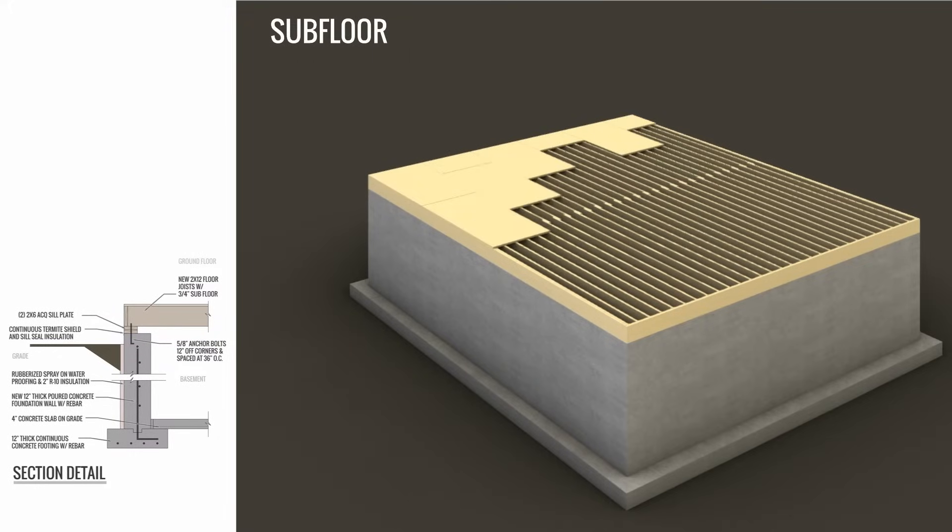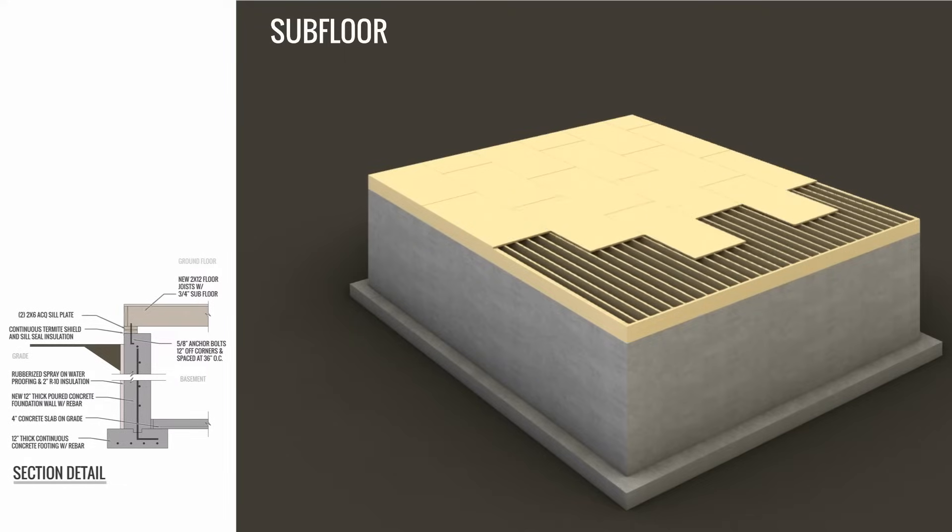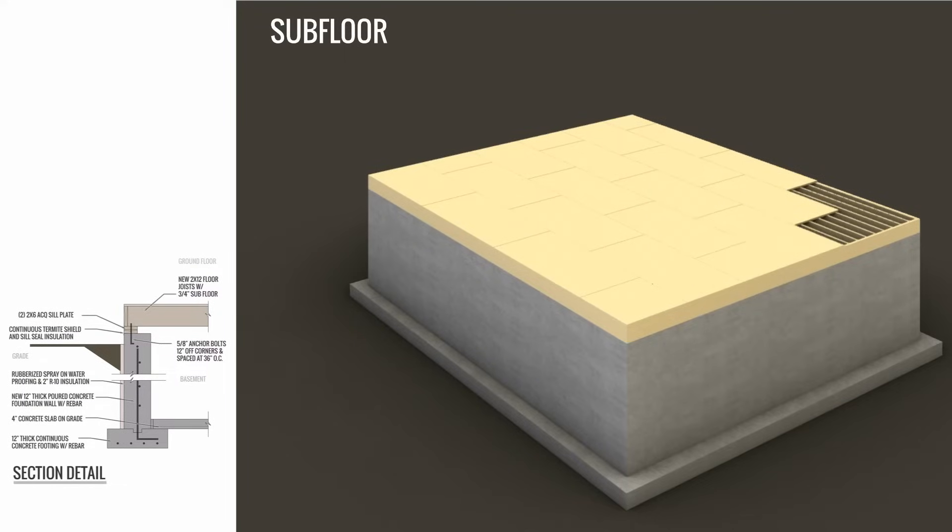Once the floor joists are all laid out, they'll lay the subfloor right on top. The subfloor is usually three-quarter or five-eighths inch plywood, and this is nailed directly into the floor joists.